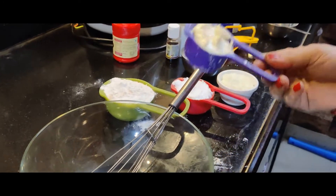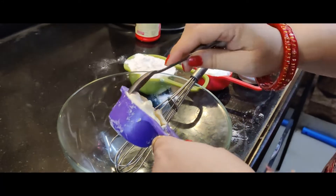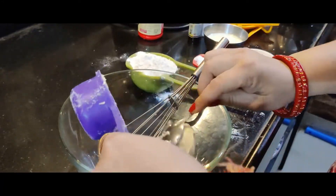First, we will add 1/4 cup of water. This is melted water.